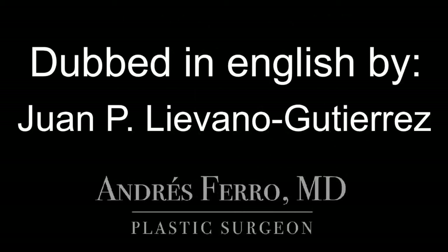I thank Dr. Juan Pablo Lievano for dubbing this video in English. We will perform the closure of the wound in two layers: a deep layer with a continuous absorbable suture, and a superficial layer with a suture called Greek guard, or continuous U-suture.